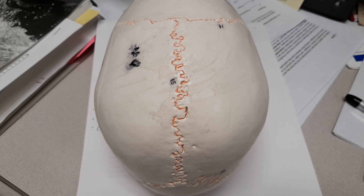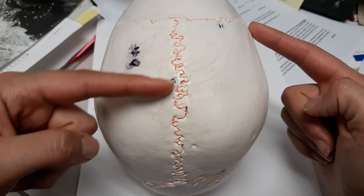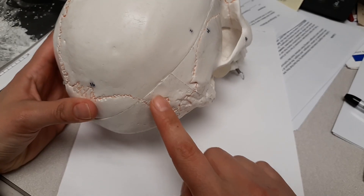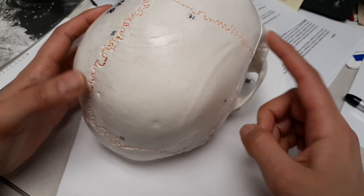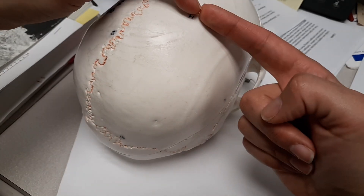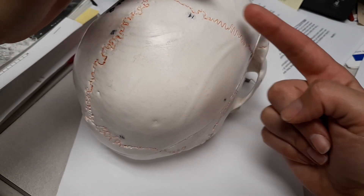In this video we are going over the parietal bone. The parietal bones are these two bones right here — there are two because your skull is mirrored. This is going to be the most southern border of the parietal bone. The sutures that are important are the coronal suture, which separates the parietal from the frontal bone.